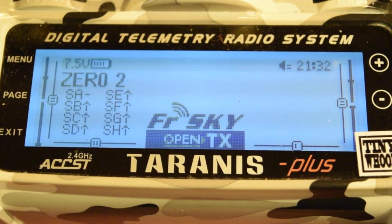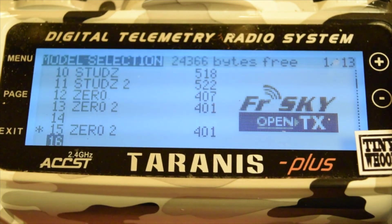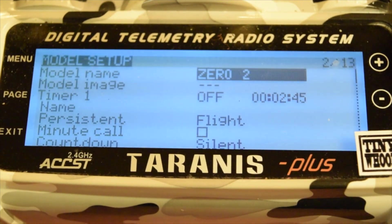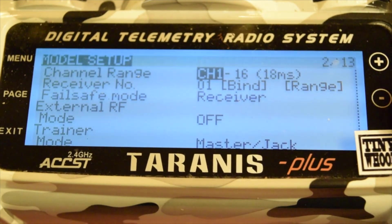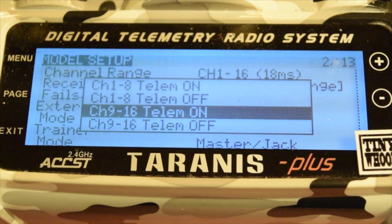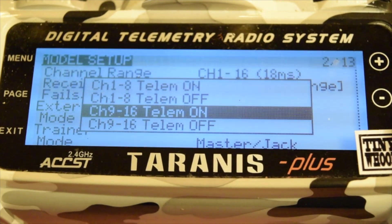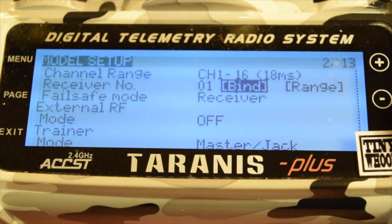Once your modes are set, we're going to bind the receiver. Come down to page again, go to menu, go down to your model, click on page — it's going to be the first page. The easiest way is to scroll all the way down by clicking up, and you're going to bind on channels 1 through 16 as I have it here. You can have telemetry on or off depending on how many antennas you have.